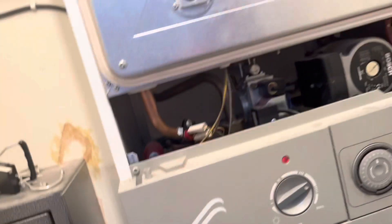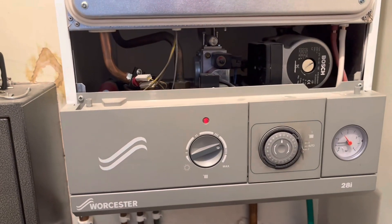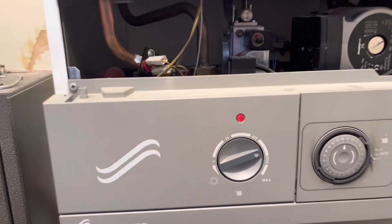Alright, so this is continuing on from the last video. This is the boiler fault I went to. Diagnosed the board — it's a relay fault. Customer opted for a new boiler.